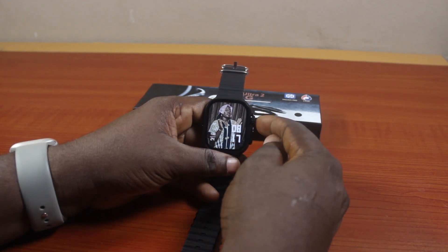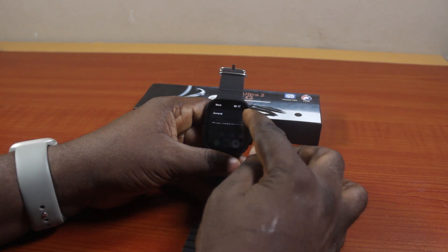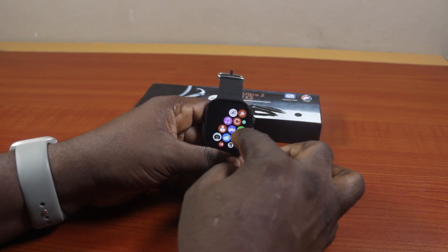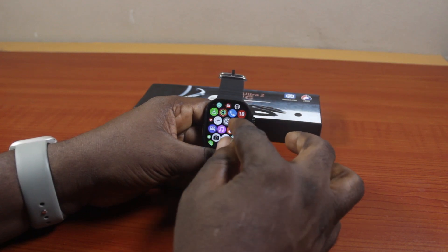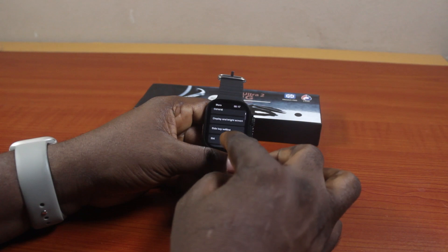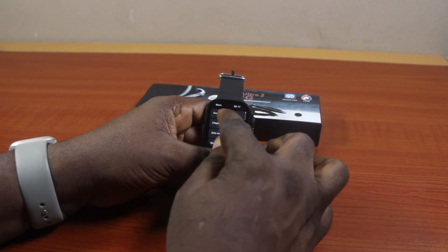To set the date on the T900 Ultra smartwatch, what you just need to do is press the crown once. Then go to settings — you can select settings here on the watch face just like this. Go ahead and click on settings, and once you've selected that you'll be taken to the settings page on your T900 Ultra smartwatch.